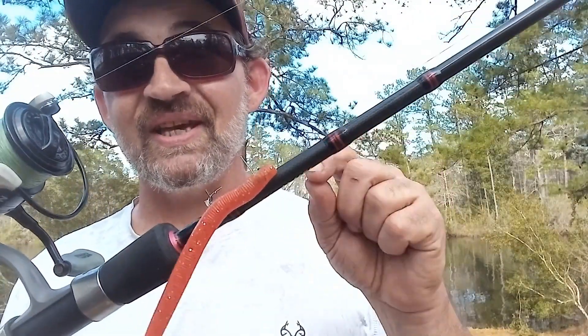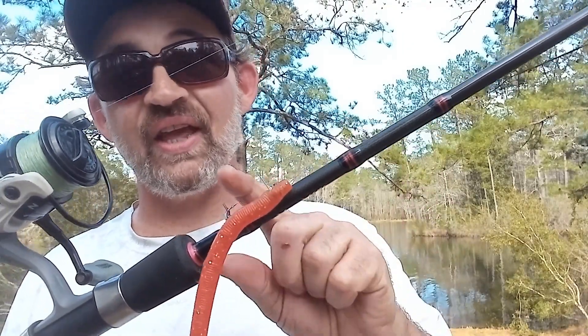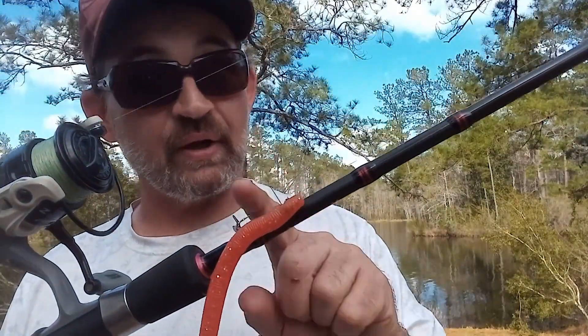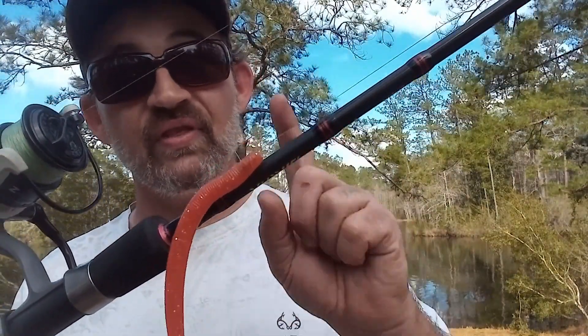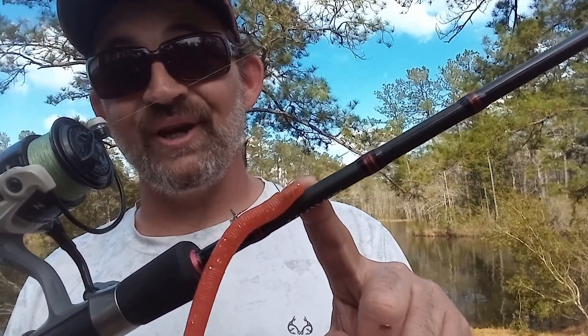The second thing, and this is big points with me — this thing skips as good as a wacky rig. You heard me right. This thing skips back up under brush better than a wacky rig, better than a fluke. This thing skips exceptionally well. I'll show you that — let's go look at it in the video.